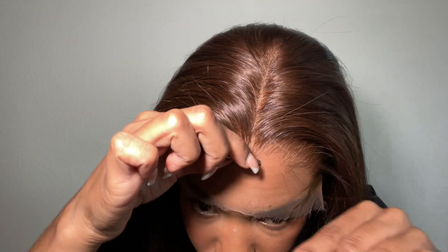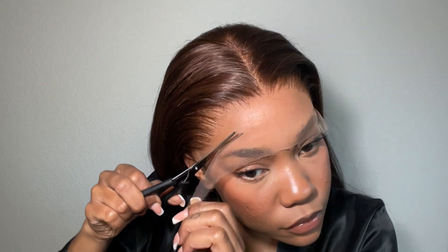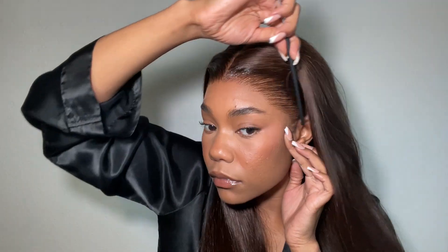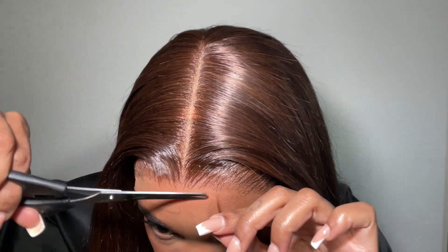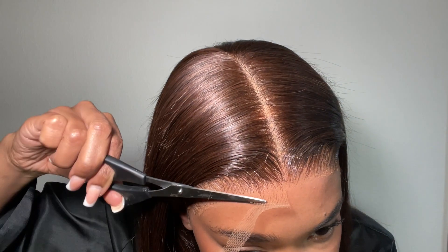I'm just literally snatching that hair out of the lace. I gave the lace a slight cut just because I got tired of it rubbing on my eyebrows. I applied a little bit more of that Even Lace spray to kind of melt the lace in. Then I'm going in with my scissors and cutting really jagged, back and forth, to create a textured lace line so it blends in really smooth.